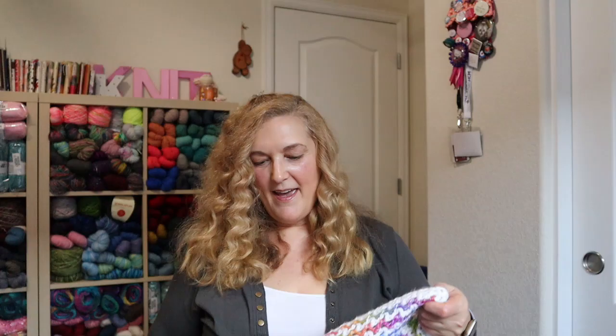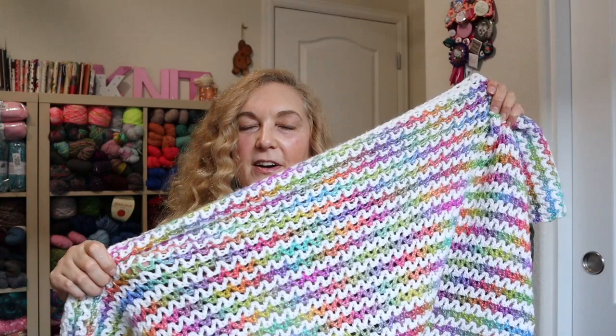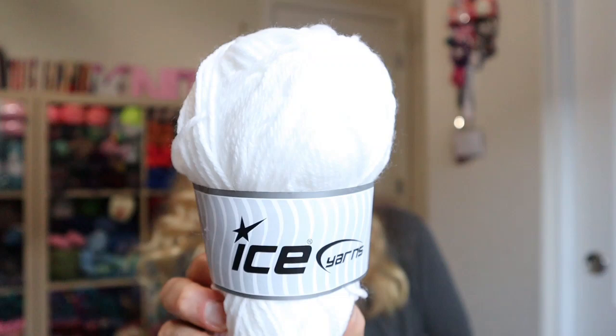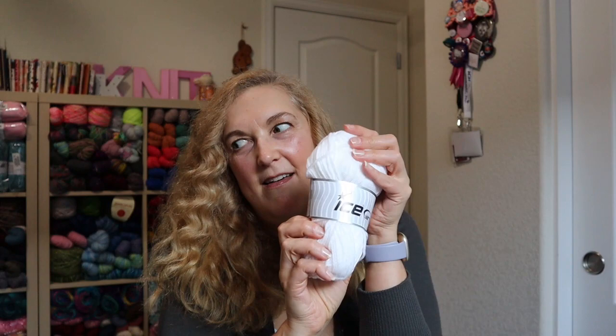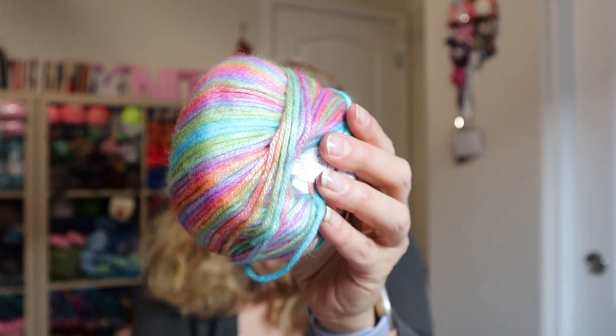The first thing I have is this crochet blanket. I started this a while back and had it in my projects that I needed to finish. It is a V-stitch pattern. I used a size K hook and two different kinds of ICE yarn — the white Softly Baby, which is such nice soft yarn, and also Picasso, which is one of the ICE yarns. Picasso is called Picasso Green Purple Yellow Pink.